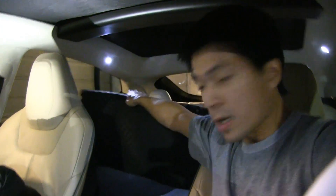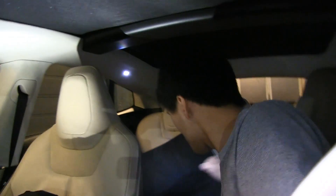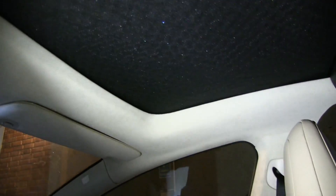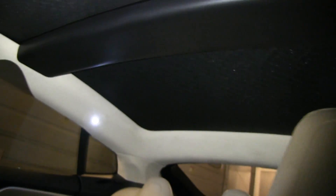Now I've got my hands on what's called a sunshade panorama roof sunshade. Let me show you how it looks. You see, I think it looks better now, because before the panorama roof was sagging down and it looked kind of cheap.